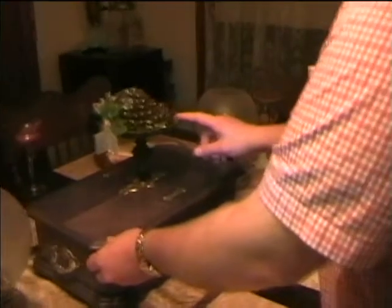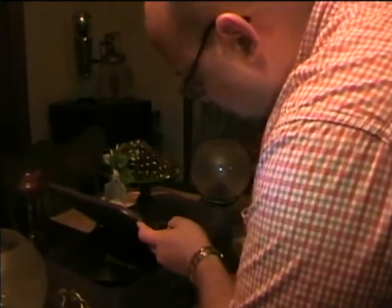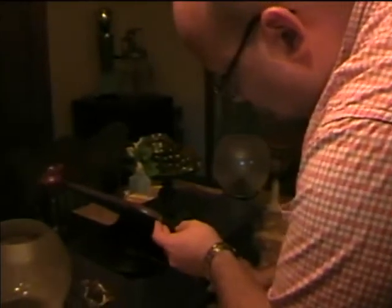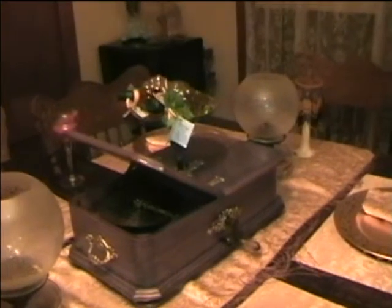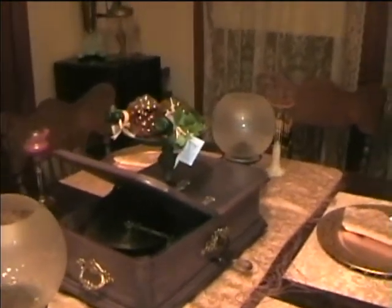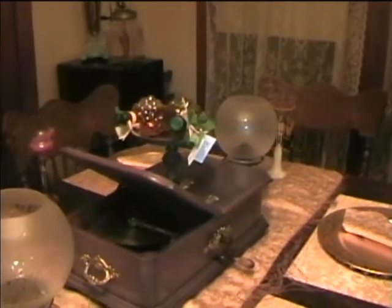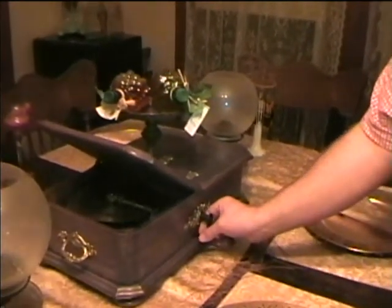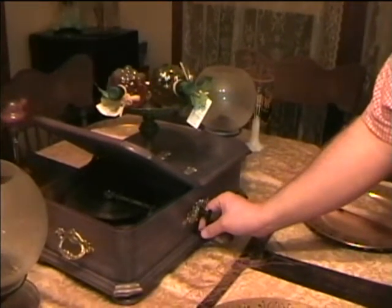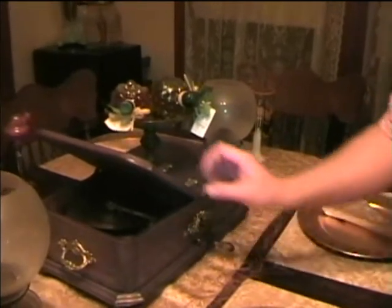In here there's a music box with a thing on top that can rotate a Christmas tree. Let's see how this works — I'm going to pull that out. It was already wound up from last night, I think.